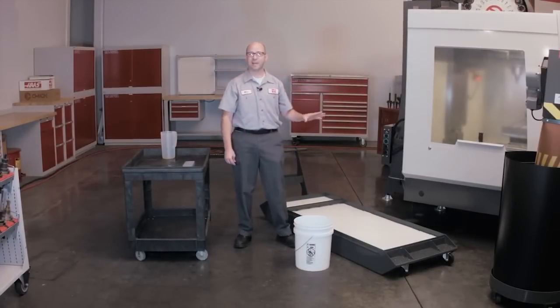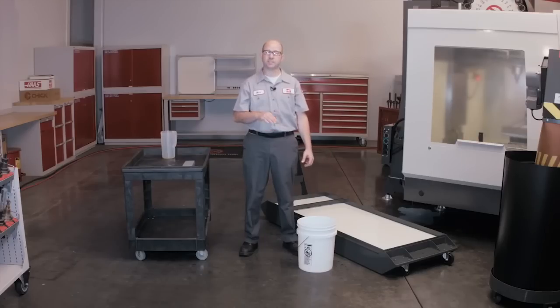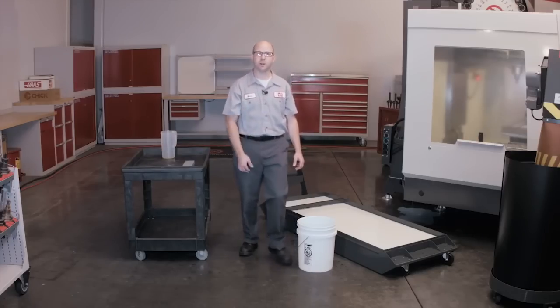Our coolant tank is now filled at a concentration of 5%. If we wanted it stronger, we could add a little more concentrate to each bucket. 5% is also at the lower end of the range of where coolant works best. This keeps our usage low and sets our levels right where they need to be. So let's go make some parts.